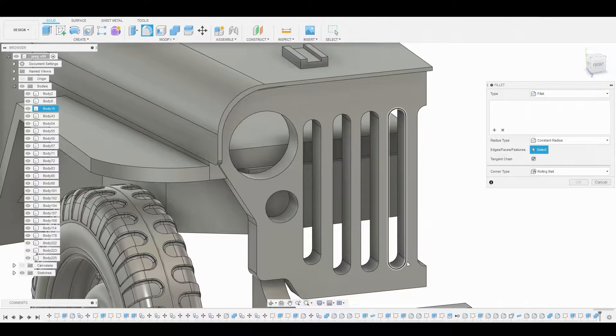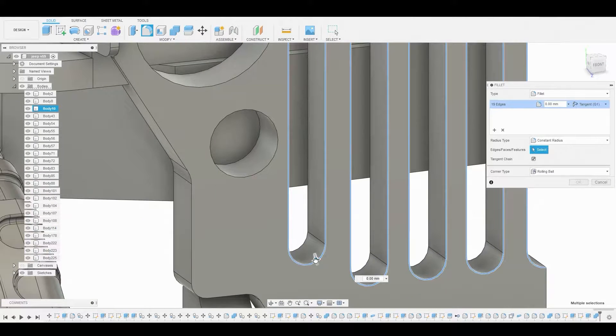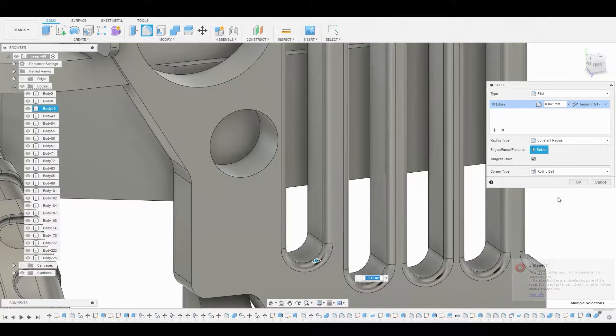Now let's go to fillet and round off all these harsh edges from the slots. Grab all these edges and pull this down to something like this — that looks fine. Hit OK.